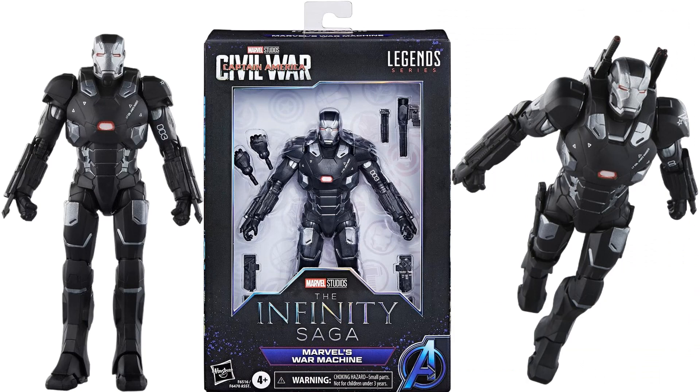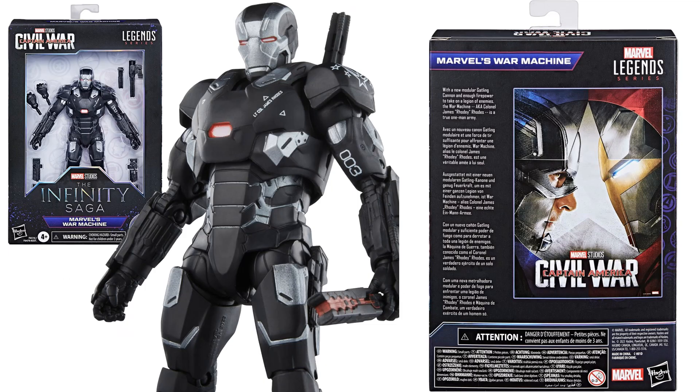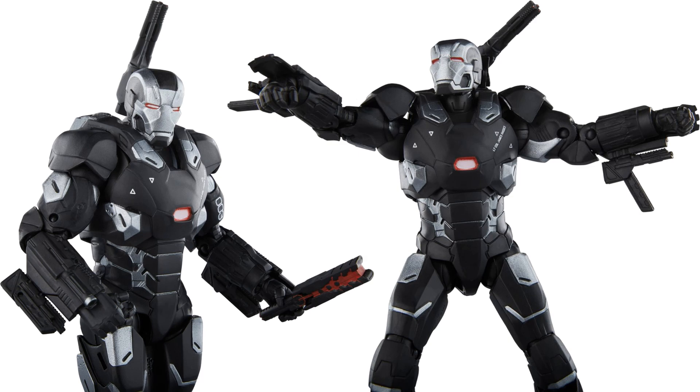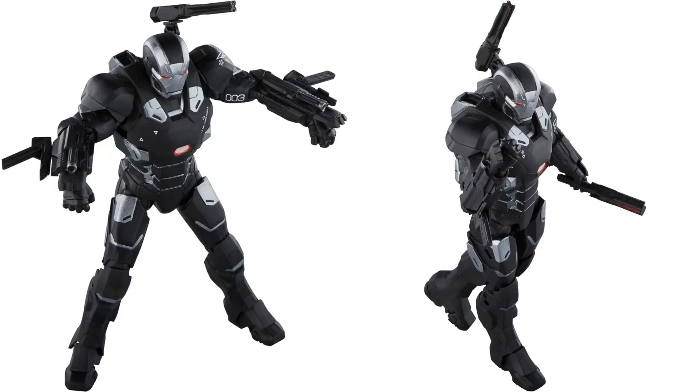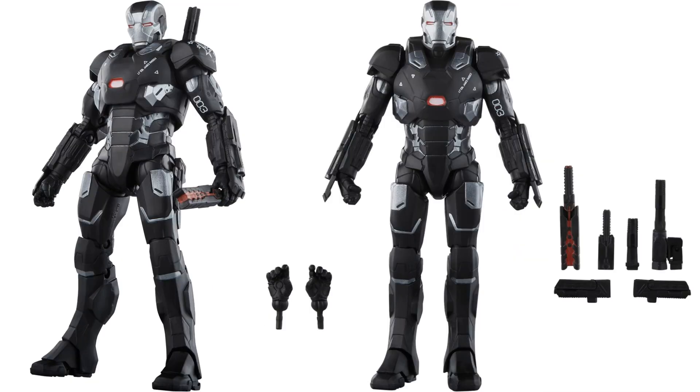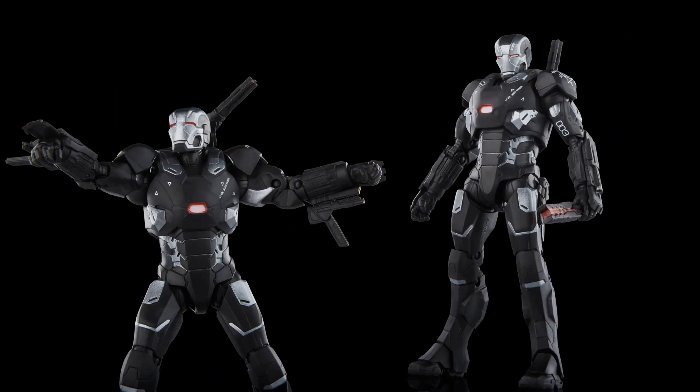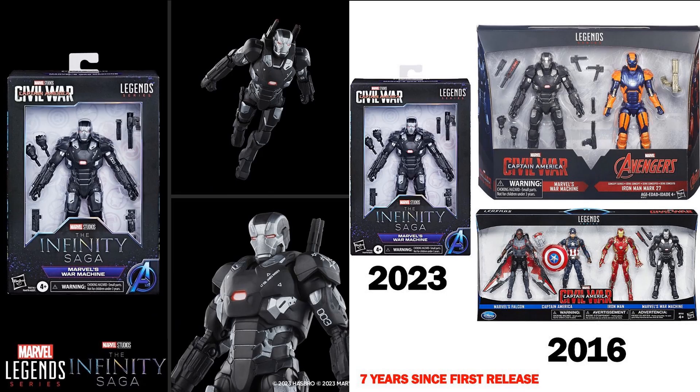Next is Captain America Civil War War Machine — you can see '003' on his armor for Lieutenant Colonel James Rhodes. All the accessories come with extra hands. This was last seen also in 2016 — seven years ago — in a Target exclusive two-pack and a Disney Store exclusive four-pack.